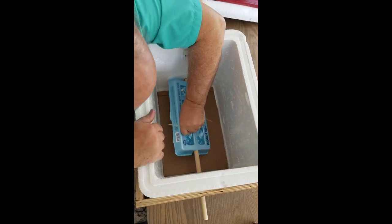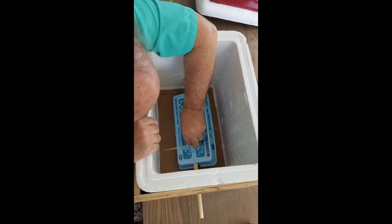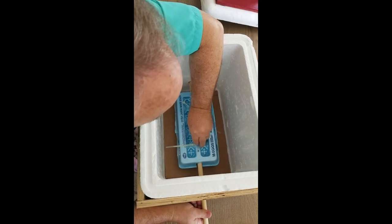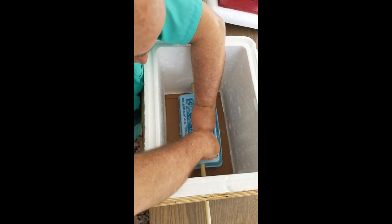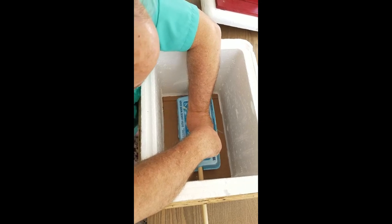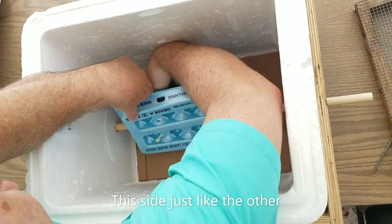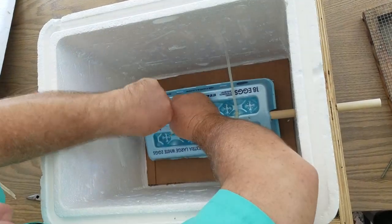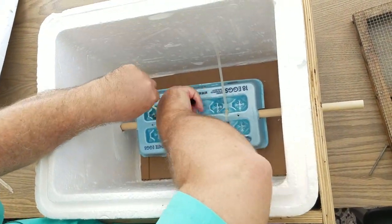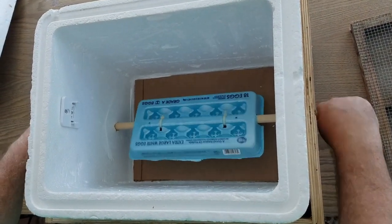Then you're going to line up your screw hole and you'll find it. There it is. Then you cinch it down like that. And that gives you the base for the turning mechanism there.